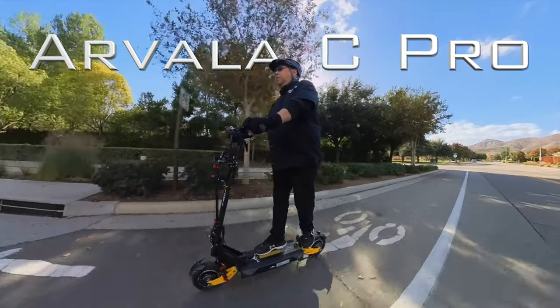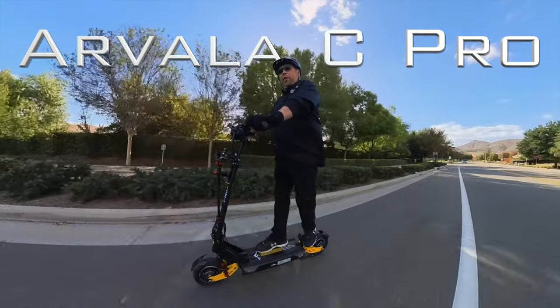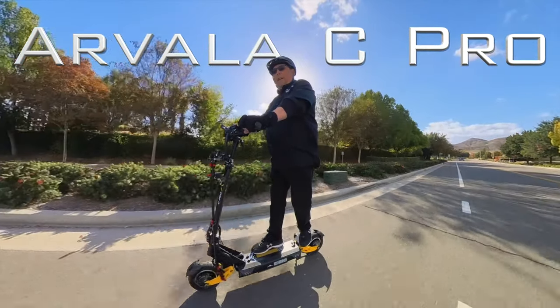Hey, Wayne here and a special thanks to Arvala for sending out their C-PRO electric scooter for review. We're going to check it out right now.